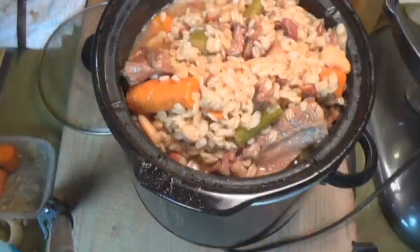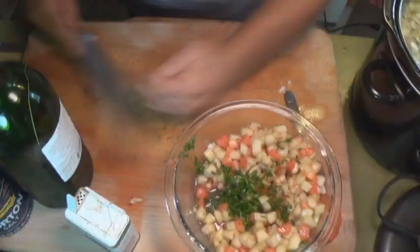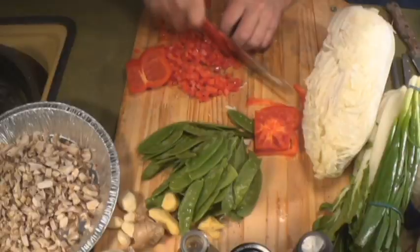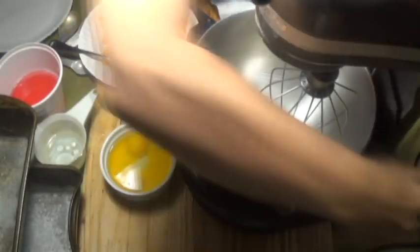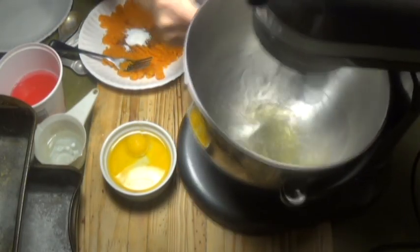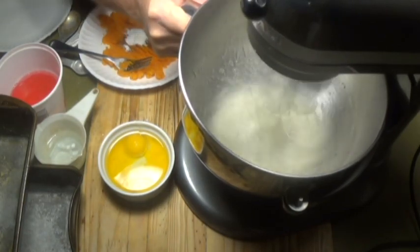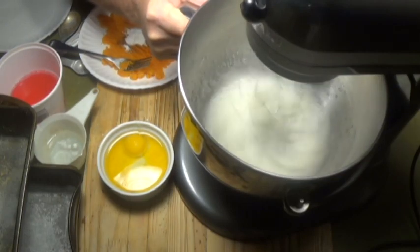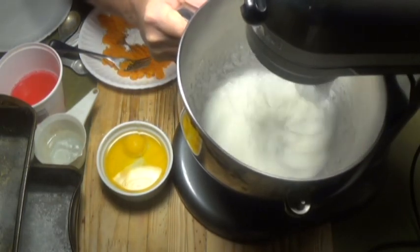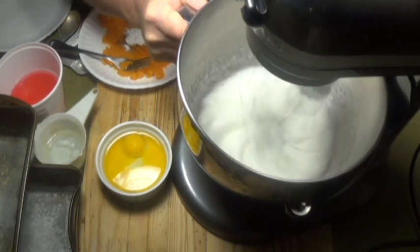Hey everybody, it's a beautiful day outside, the birds are chirping and the breeze is blowing, and I feel like cooking something. One of my subscribers asked me to make a sweet potato bread video, so I decided I will. I have some egg whites whipping — let me give you two tips about egg whites.